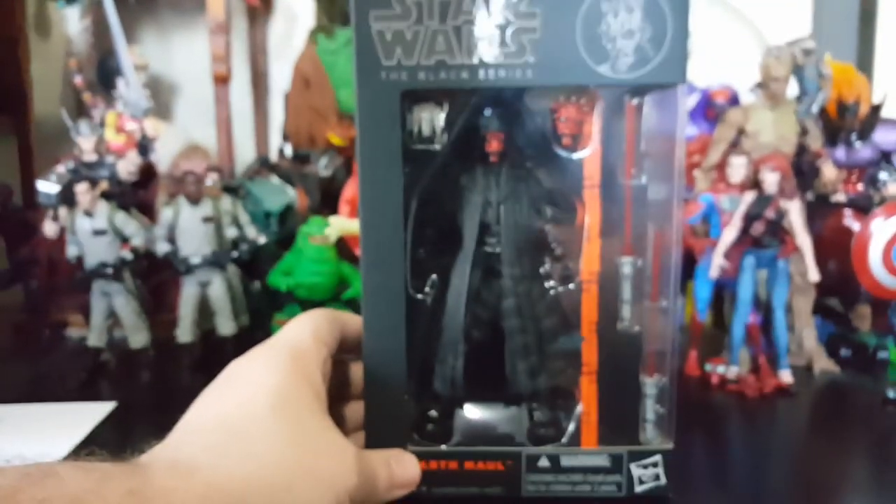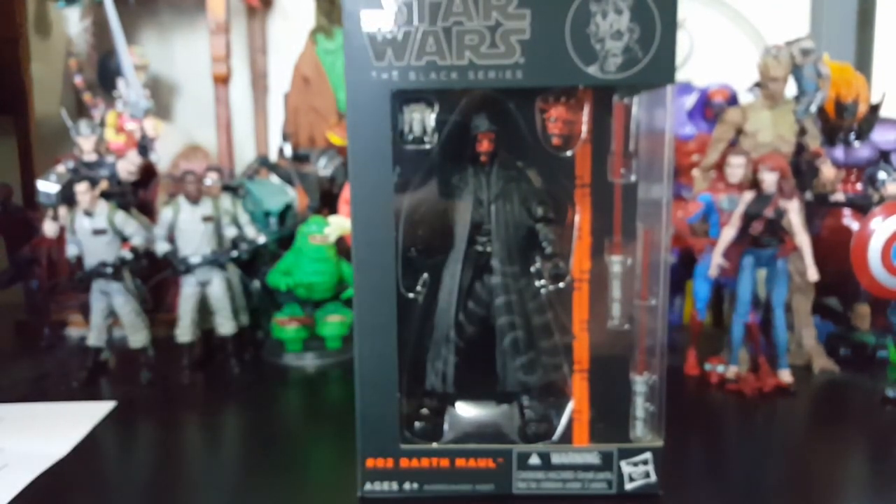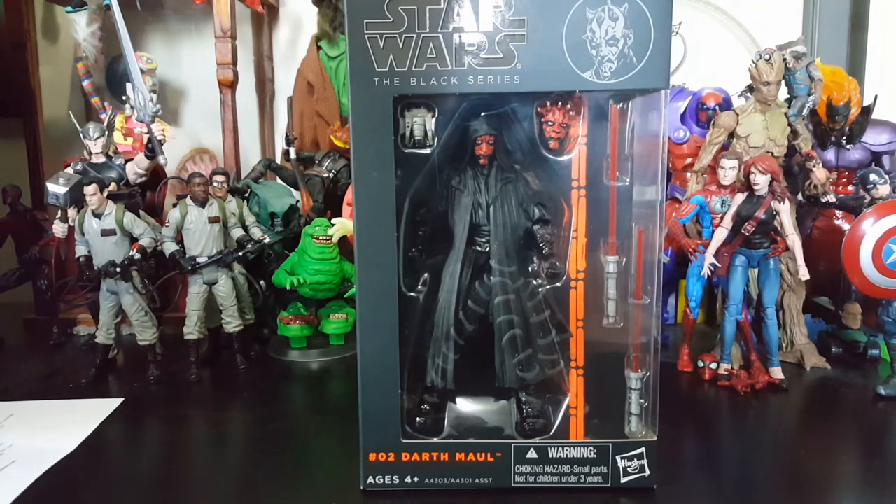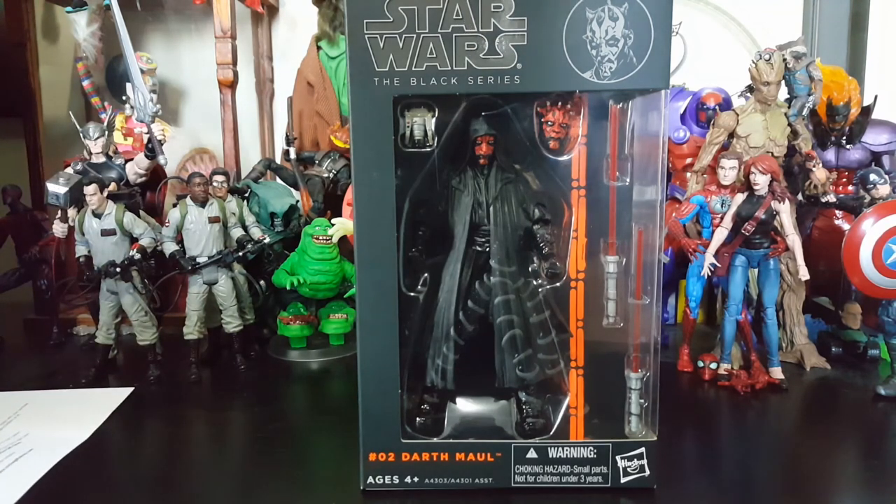Before I get into the figure, the reason I was nervous is because I picked this figure up — this was an eBay score from the UK. I do believe it was Brock from Code 3 Collector — check out his channel, it's awesome. But Brock told me you can get these people selling ridiculously priced Darth Mauls, but there are these UK versions. He picked one up and sent me a picture, and I was like, okay, it looks legit. But then I started looking around thinking, how do I know I'm not gonna get some knockoff crap?